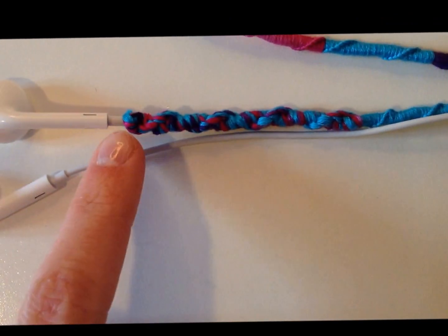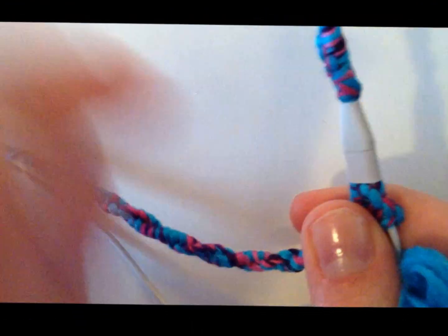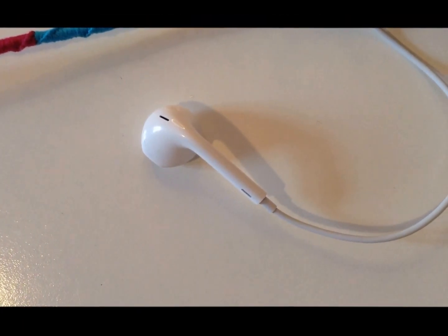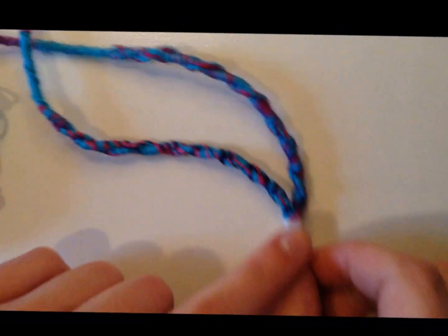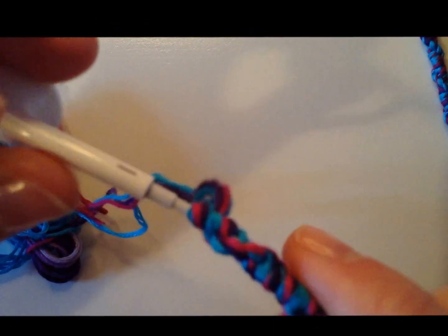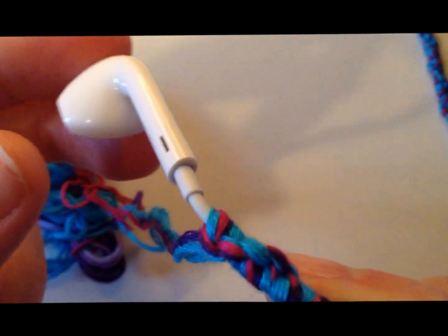Then I'll tie a knot at this end just like I did when we finished off the first knot. I'll continue on with the pattern and when I reach the end I'll show you the finishing knot again. I've gone along and continued the full length of the earbuds after crossing over, and made sure to measure up my pattern with the other earbud. So I just have this little bit left and I'm going to show you how to do the finishing knot.